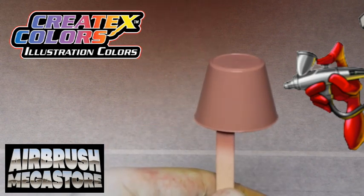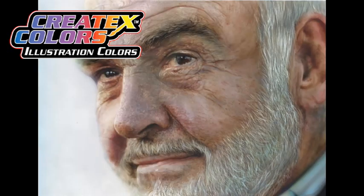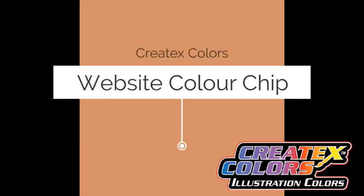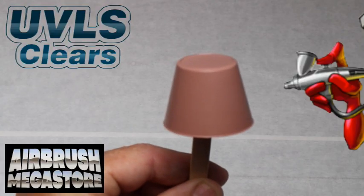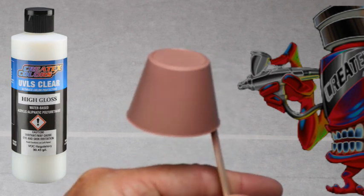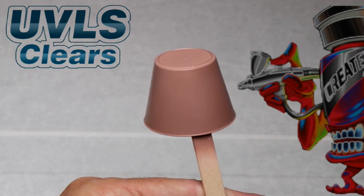To check out some of the amazing art created with Illustration Color, watch how this color is affected differently under different lights — different hues are available depending on the light source. This spray-out is being cleared with Createx UVLS 4052 Matte, and then one half will be cleared with 4053 High Gloss to give you an idea of what the color looks like under two different gloss levels.